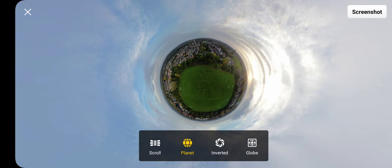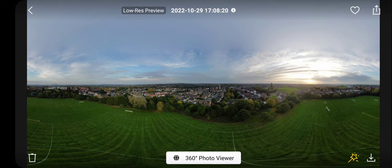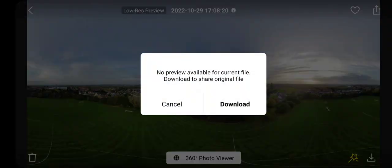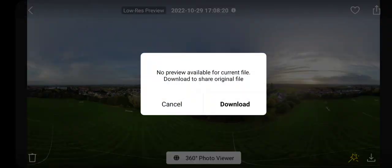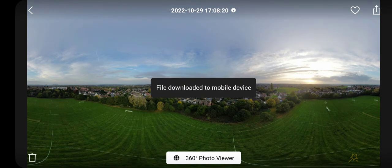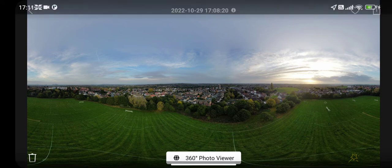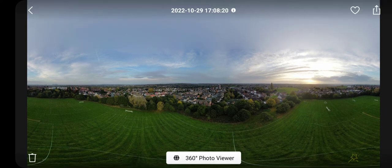Okay, so then I'll go back. How do I share this somewhere? I'll screenshot something if I want to. Now how do I share this? I was told you could share it to social media. Maybe I've got to download it first.